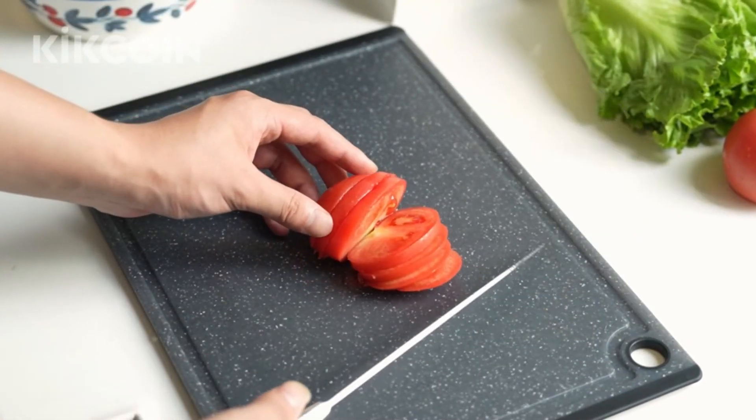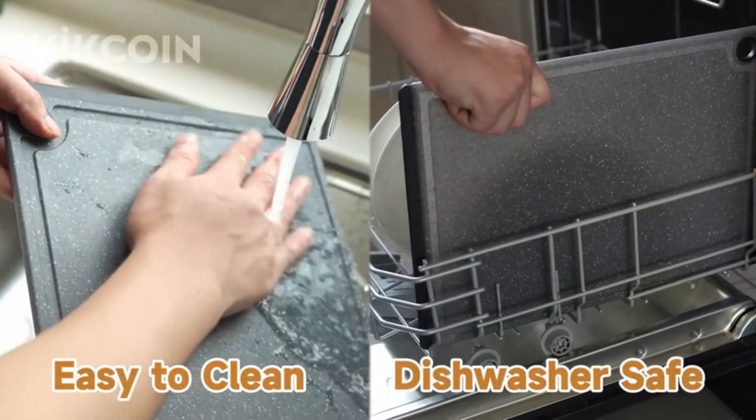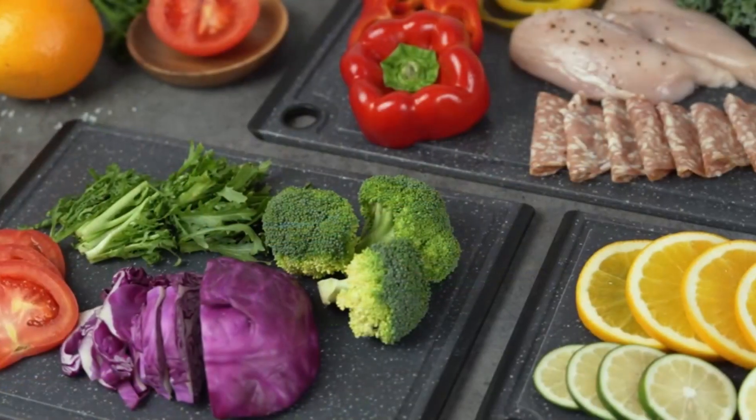Three pieces of plastic cutting boards for kitchen of various sizes will meet all your kitchen needs. The large cutting board is suitable for carving a turkey or cutting steak, the medium cutting board is suitable for vegetables, and the small cutting board is suitable for fruit.